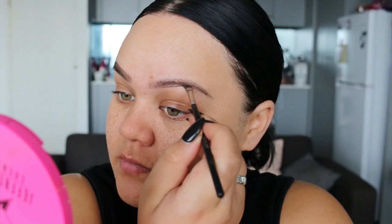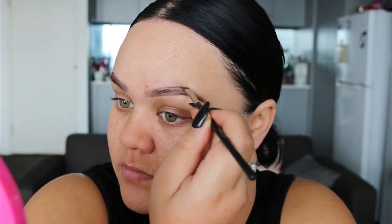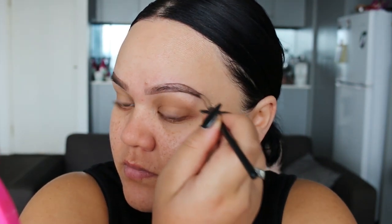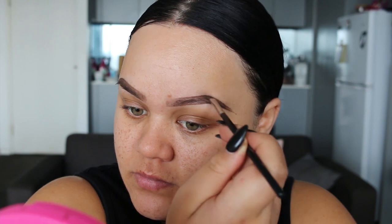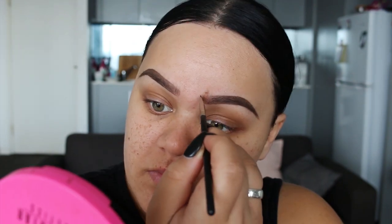Starting with Cabral from Benefit, I'm going to outline my eyebrows starting with the bottom and then the top. Now I'm going to start filling in that tail moving slightly towards the front of the brow. Once I get to the very start of the brow, I'm going to do hair-like strokes. This is just going to look softer and avoid the blocked brow look.